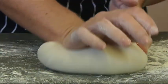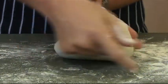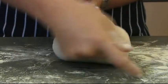Knead this for three to five minutes on a well-floured surface — your benchtop is perfect. Keep kneading until it's smooth and feels elastic.